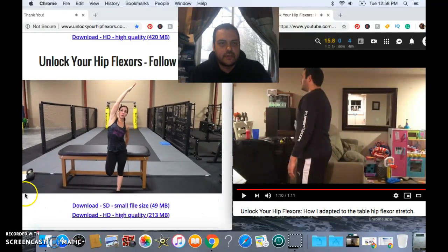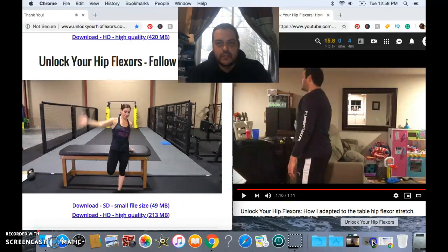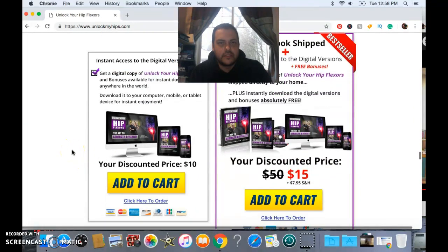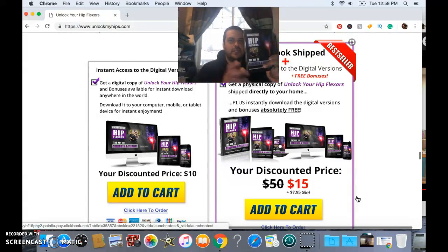They have a couple different options that you are able to purchase. You can get the digital version only, which is $10, or you can get the physical and the DVD, which is what I went with. It comes with the DVD as well as the book right there, which I find helpful to reference for the different exercises.